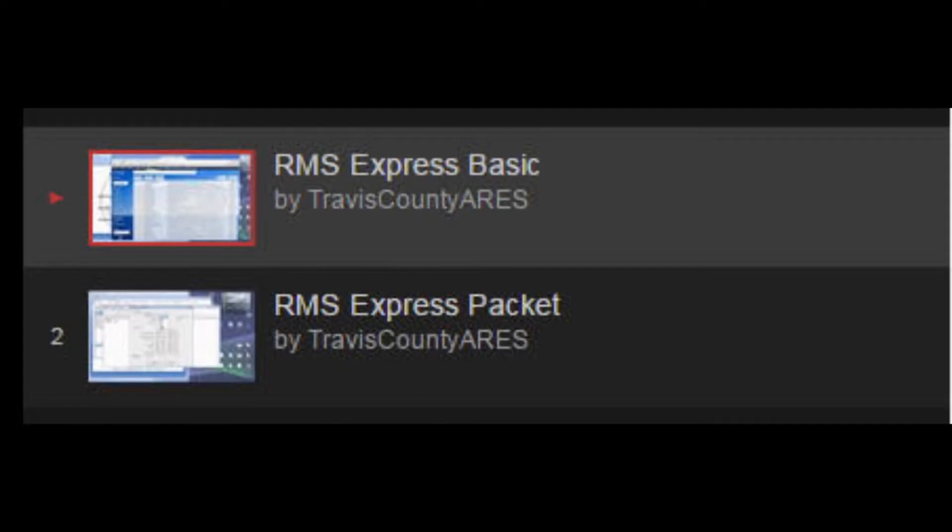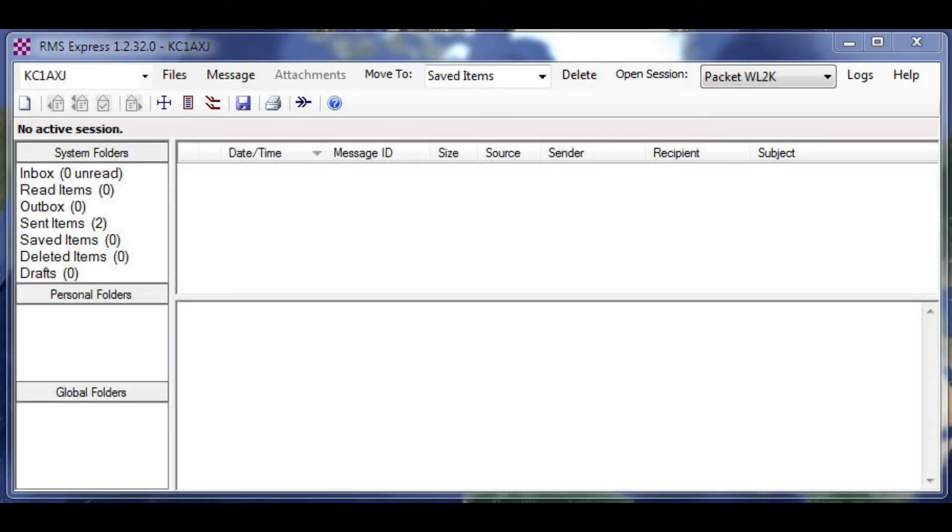I'd like to give credit to a couple of folks that put together some very nice videos on YouTube — Travis County ARES. You can find them on YouTube and they will show you how to set up RMS Express, which this video really won't show you how to do. It's really about getting it to work with the TS2000 Kenwood. First, you have to have RMS Express installed on your PC.